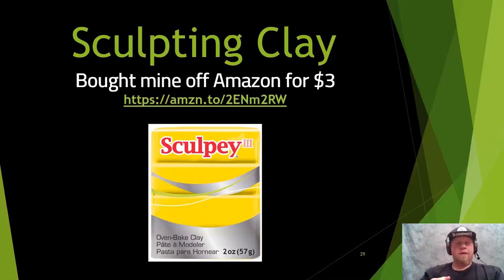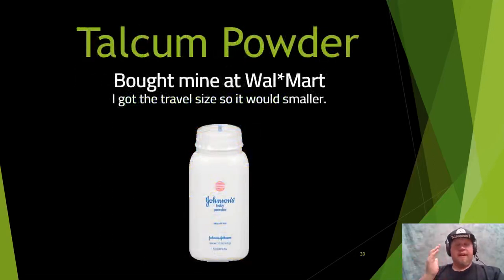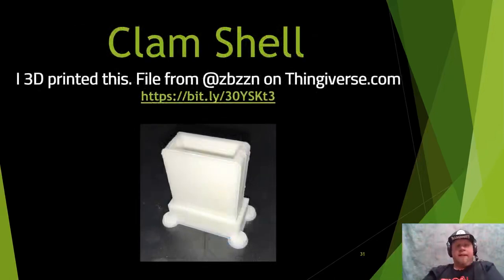You're also going to need talcum powder — I buy a travel-sized baby powder from Walmart for about a dollar. It stops the clay from sticking to itself so when you pull the two clamshell halves apart, they separate cleanly. Then you need the clamshell itself — I 3D printed mine from Thingiverse. It was created by ZBZZN Boris and I'll have a bit.ly link to it in the slides. It's three pieces: left, right, and a base.